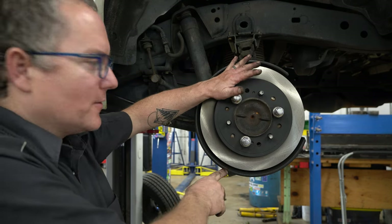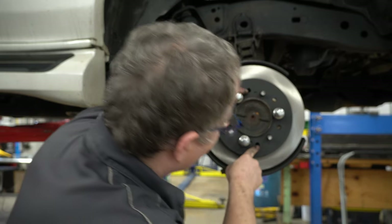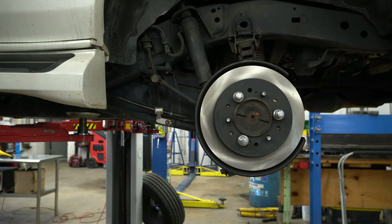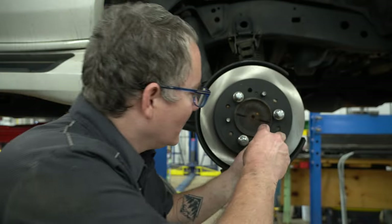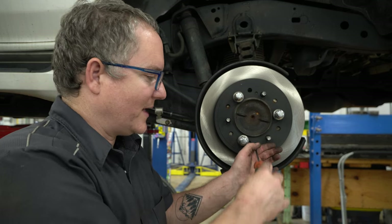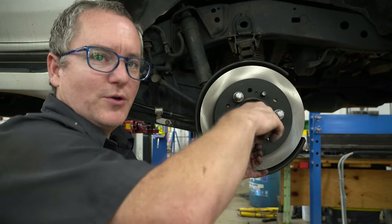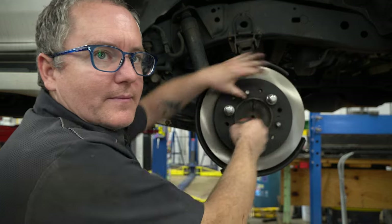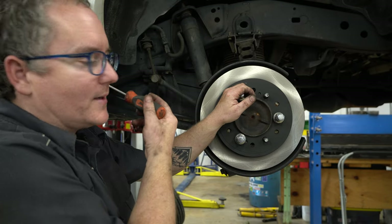I've got the rotor back on here. I've got three nuts, just finger tight, holding it. You'll see this hole in the rotor — put that at about the six o'clock position. If you take a thin Phillips screwdriver, you can fish it in there and catch the little sprocket and work it tooth by tooth. Work it until it tightens all the way up against the rotor and you can't turn anything. Then, tooth by tooth, go backwards eight teeth. Make sure that when you spin it, you don't have any dragging or sound. Then pull your parking brake to make sure it locks tight.